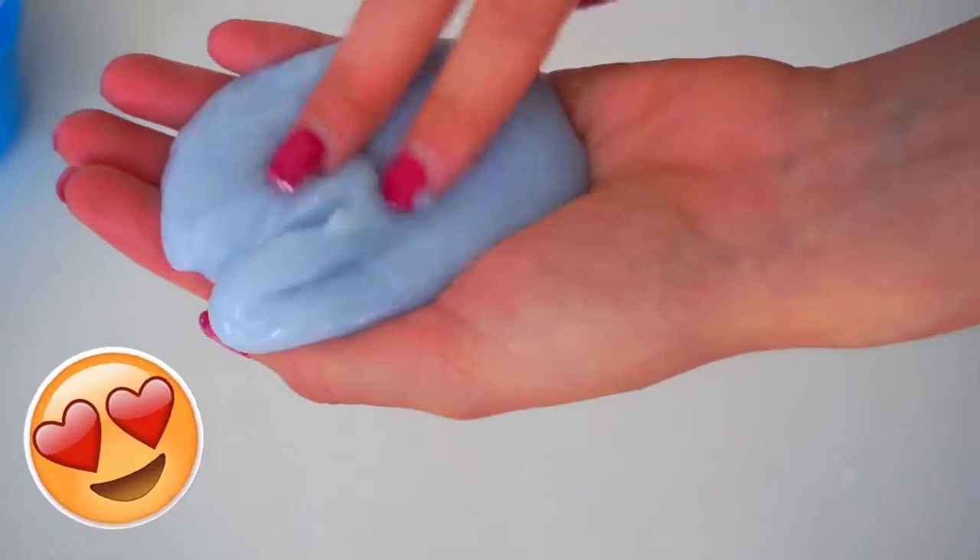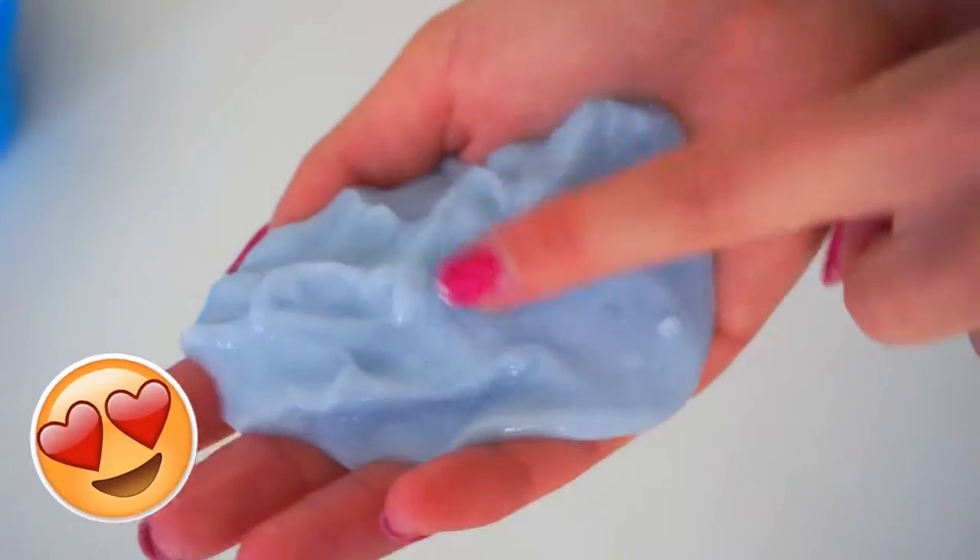And this is the final result. Thank you very much Jennifer. It looks like a jiggly slime, it's very nice. So thank you so much Jennifer for this recipe.